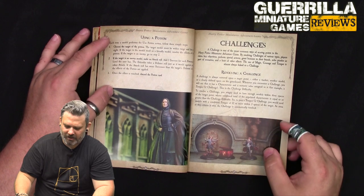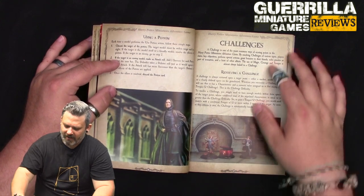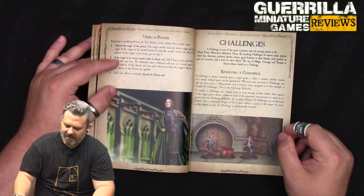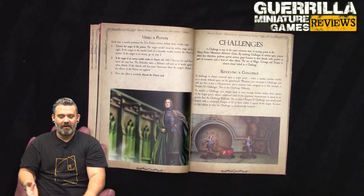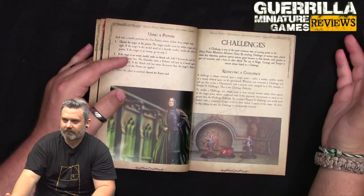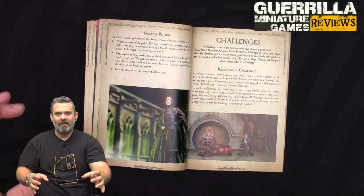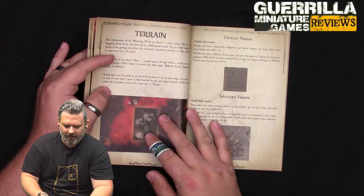A Challenge is one of the most common ways of scoring points. It's centered on a target point - either a marker, another model, or a specific space on the board. Each challenge has a characteristic with a numeric value, for instance Temper 12. To resolve it, you need enough models within three spaces of the target point whose combined total of that stat is higher than the challenge rating. So for Temper 12, Hermione with Temper 5 would need a partner with Temper 7 or higher.